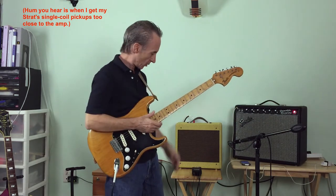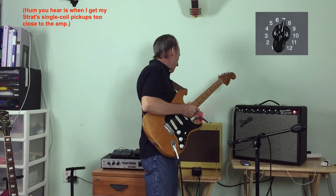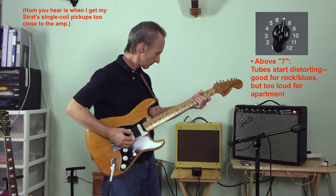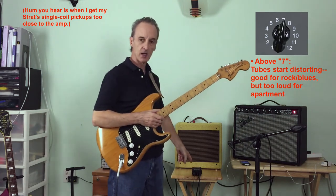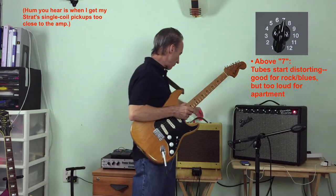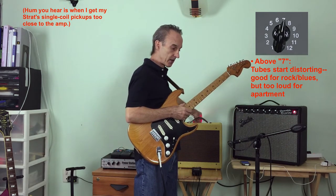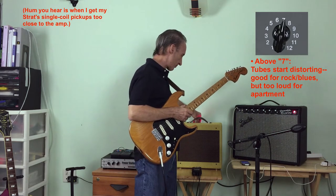If you crank the Champ amp up to about 7, I'll just play one chord. But see, now I'm overdriving the meters on my Zoom audio recorder. So that won't work. But if I turn it up a little farther than that, you'll see in a minute that it starts to add some distortion and some break up.